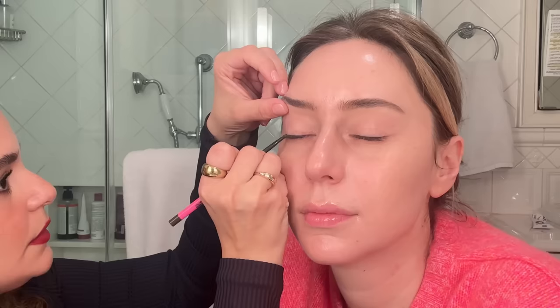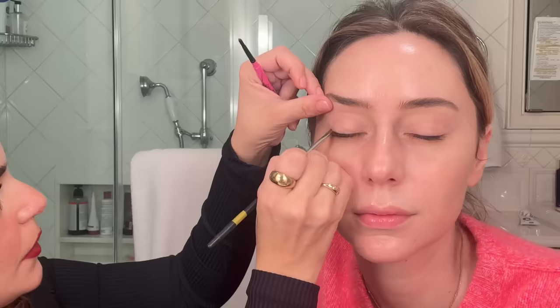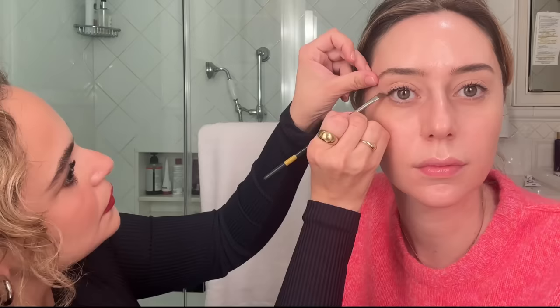One of the best pencils to use if you're afraid of eyeliner because it's skinny and detailed. I have Shireen close her eyes and I like to always start towards the end because that's where I'm going to create more depth. Then with an angled brush, we're going to blend it and smear it, and also stretch the liner out. Once I'm happy with the shape, I'll go back in and reinforce the color. Now we're going to move on to the smoky part.